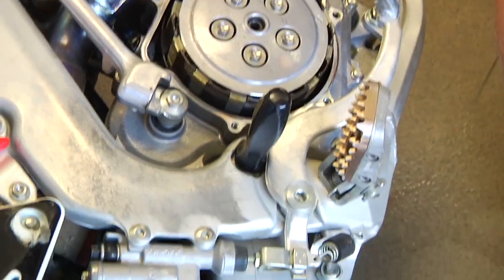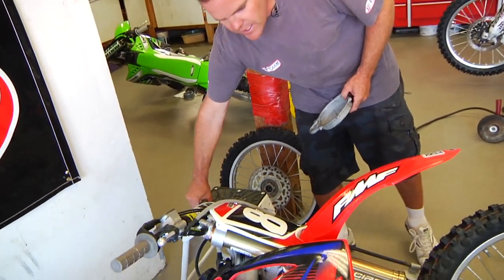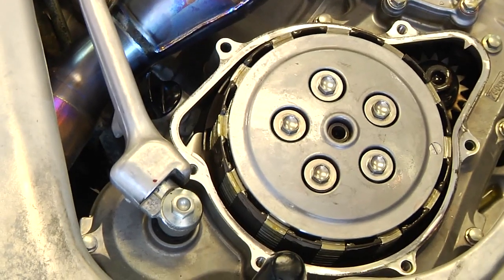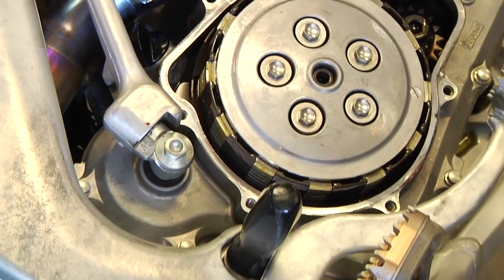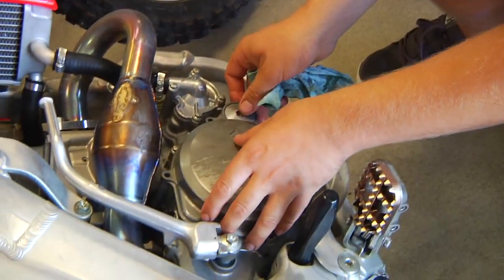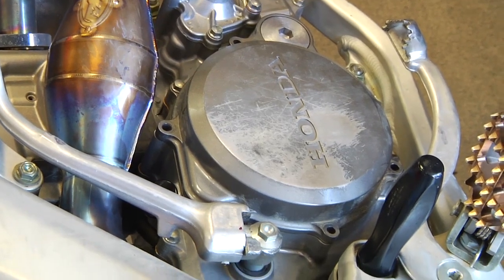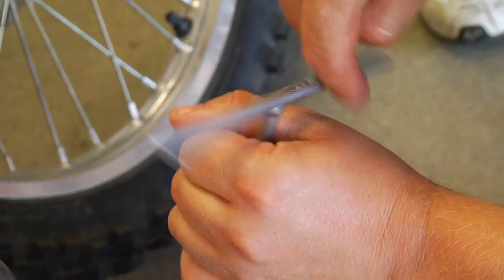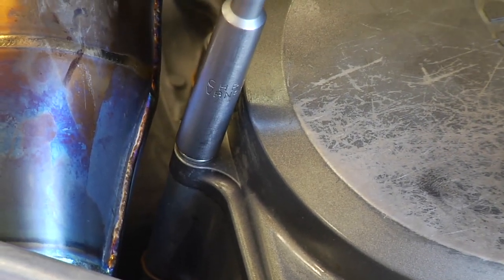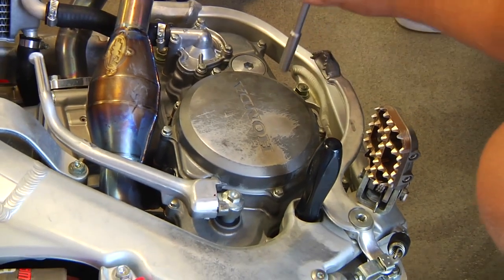It's a good idea before you put the cover on to check the clutch — feel that it's good, nothing too loose or too tight. Feels great; you can see it moving down here. The clutch works and everything looks nice. Now we're going to put our cover back on. The stock Honda O-ring will stay in there pretty good as long as you don't do anything crazy. Drop it right on, install the bolts back. Get them all down about three quarters, then tighten them all the way down, keeping even pressure on the O-ring.